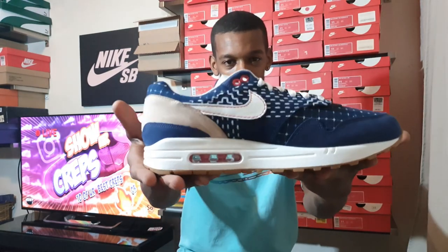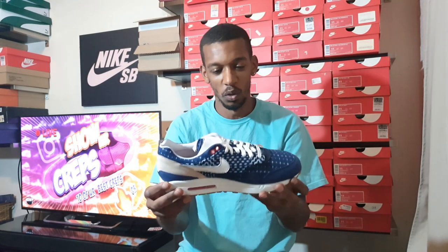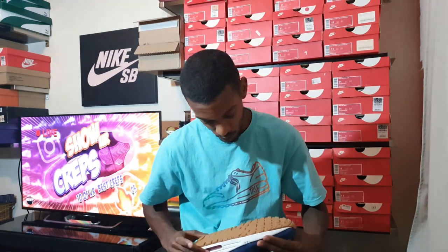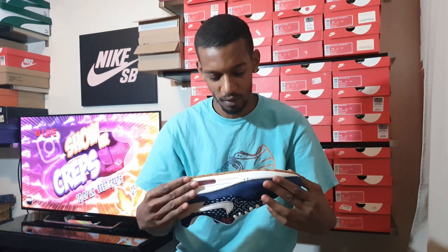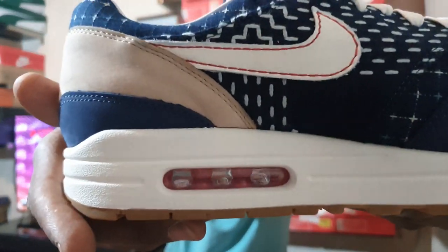It's an absolute banger of a shoe. Let's have a little look at it. Right up on the bottom, we've got a gum sole which is quite a rich gum colour. When you look at it at an angle, it's got a goldish kind of look to it. It's a solid gum and we've got a white midsole. We've got a red air unit inside there — probably easier to see on the reverse side. Red air unit, which is pretty sick.